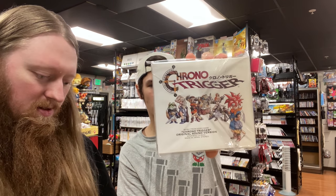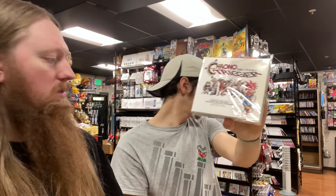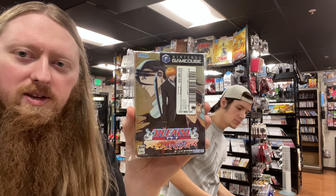There was another GameCube game hiding in there, and another Chrono Trigger soundtrack — this one looks in better condition. We also have another Bleach game.